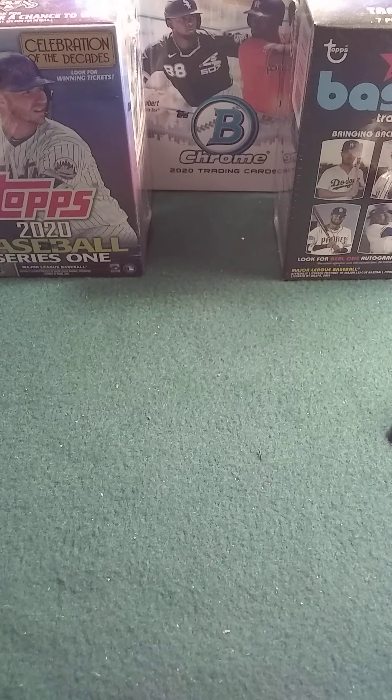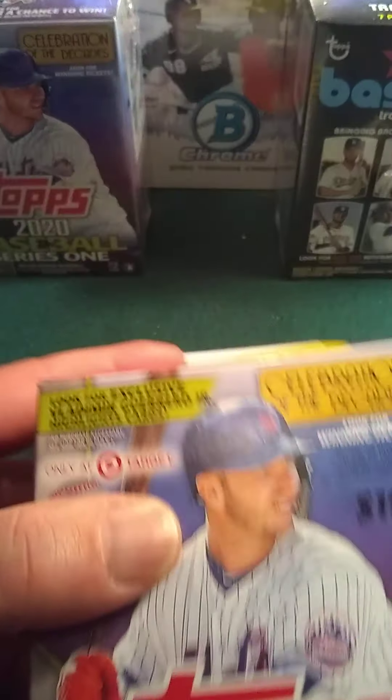Hello everybody, and welcome back to my channel. This is Superman Pulls Cards, and it's another crapshoot of a video that just went totally wrong for me.